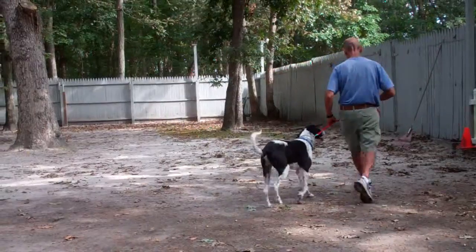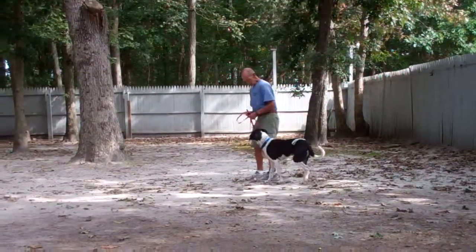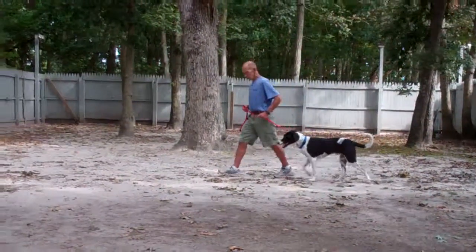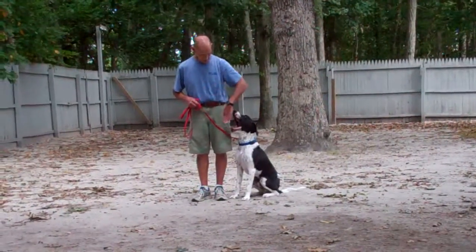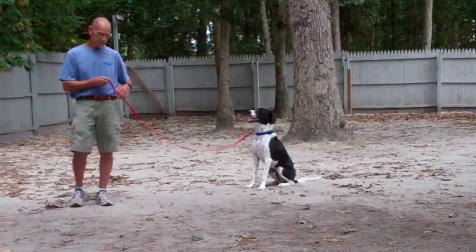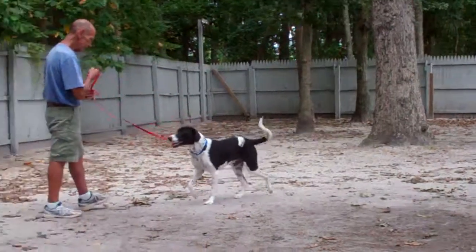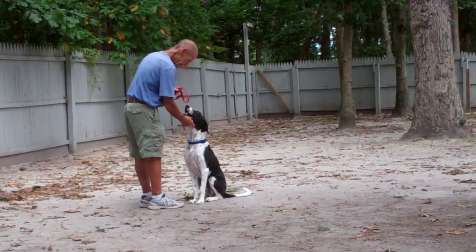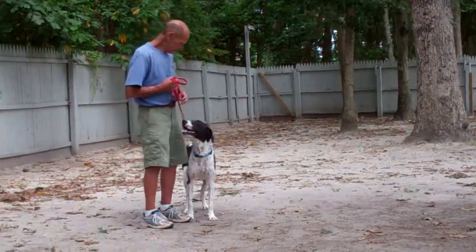Now we're back heeling. Once you stop, Buddy sits — good boy, Buddy. Fred leaves him in another sit stay, walks to the end of the leash, and this time rather than walking all the way around him, Fred calls Buddy. Buddy comes in wagging his tail. Fred heals him back, bringing him back to the heel position.